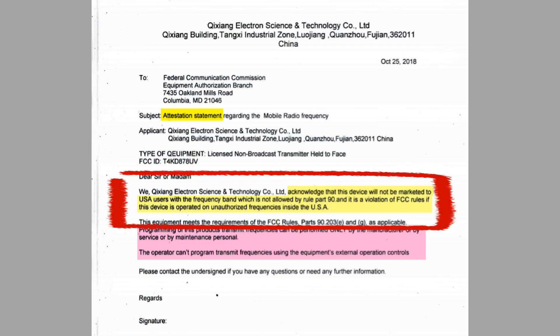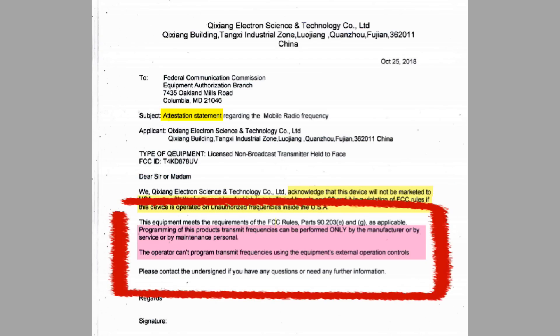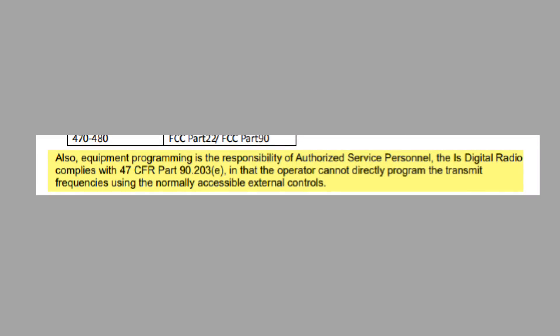They go on to state, quote, it is a violation of FCC rules if this device is operated on unauthorized frequencies inside the USA, unquote. In other words, it's up to the users to use it properly and not exceed the terms of their license. It continues: programming of this product's transmit frequencies can be performed only by the manufacturer or by service or by maintenance personnel. The operator can't program transmit frequencies using the equipment's external operation controls, meaning the keypad. On another statement, the company says, also, equipment programming is the responsibility of authorized service personnel.